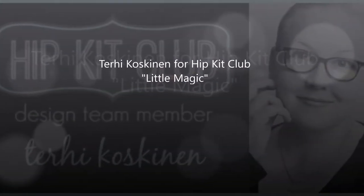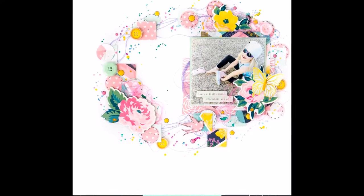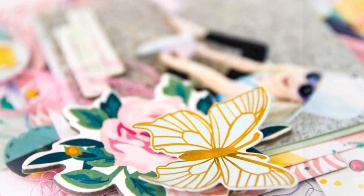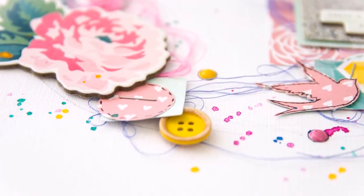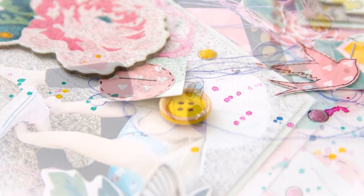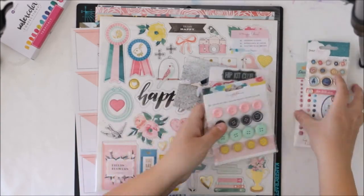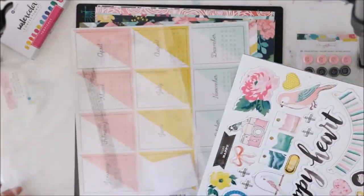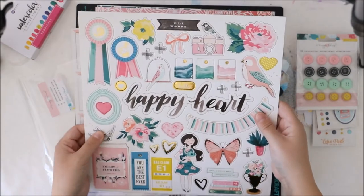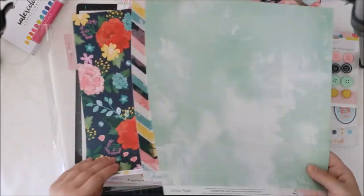Hello everyone, it's Terhi here again and I'm happy to share my first May Hip Kit Club layout. I'm very excited about it because I saw a round sketch somewhere and decided to do something like that, featuring lots of great paper buttons and chipboards, and of course the delicious watercolors from the May Color Kit. They are from Prima Marketing and I simply love them — they are so richly colored.